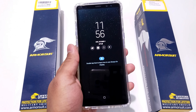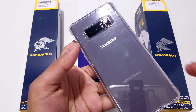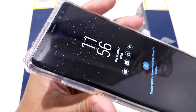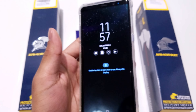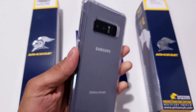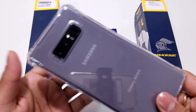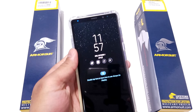Moving on to the next case, we have the rugged crystal clear case for the Galaxy Note 8. As you can see, this case also fits perfectly well with the screen protector applied. It still has that little space at the edges, which is great because it won't affect the screen protector no matter how many times you put on or take off the case — which is something you look for when getting a screen protector.